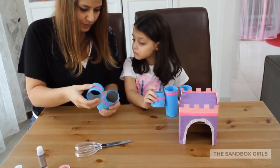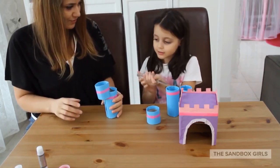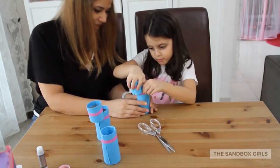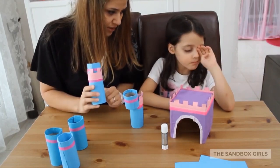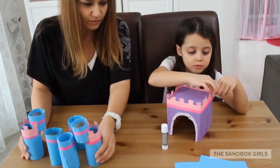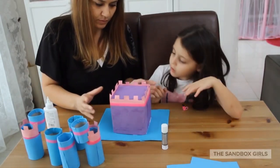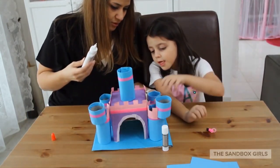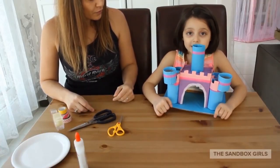Do you know why we've done that? After sticking this part on, we've covered this up with the same rim as the castle base. Now we're going to stick them all together on the blue base that you covered. Here we go. And then we're going to stick them with this.